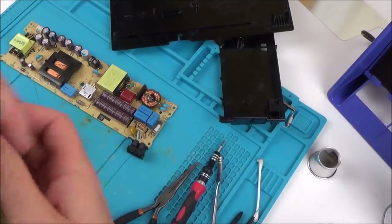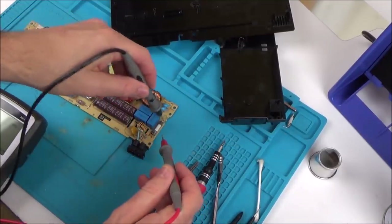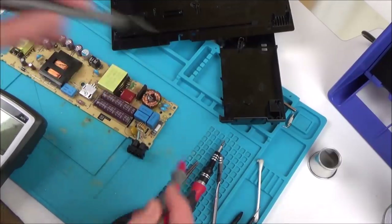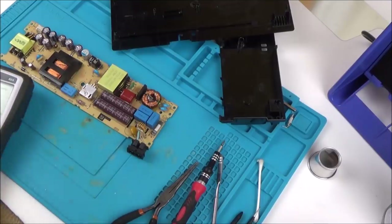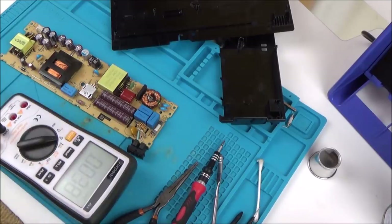I've got it taken apart again. Let's check the fuse — I didn't hear anything. No, the fuse is not blown. I'm going to be very wary of these capacitors here. The fuse is not blown, so there's a good chance voltage has gone into this. Let's go to DC on my meter and see if there's anything in these capacitors.